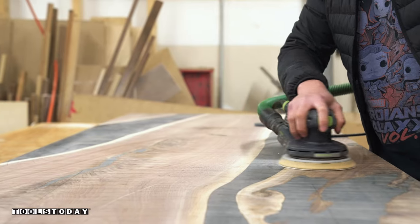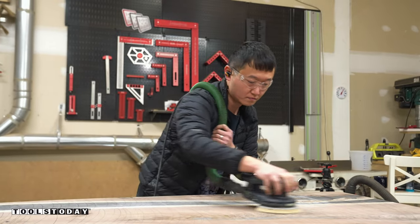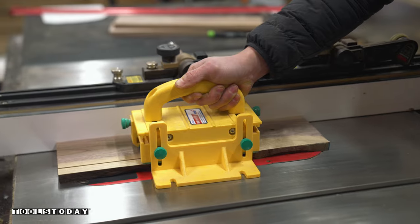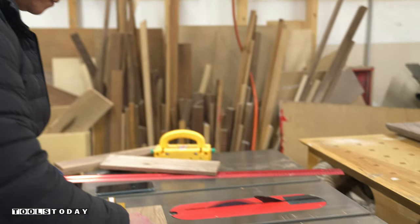And lastly, I sanded the entire tabletop from 80 grit all the way up to 320 grit to prepare for finish. And then I moved on to making the drawer. I'm using the Amana ¼ inch prestige general purpose blade at the table saw to break down the work pieces.